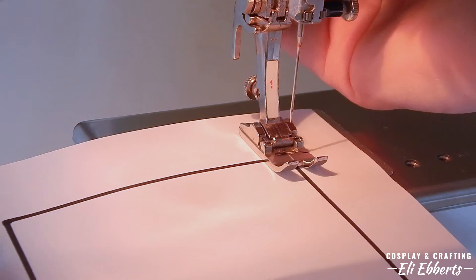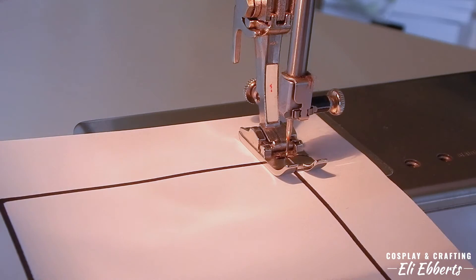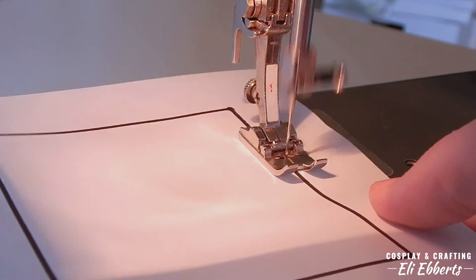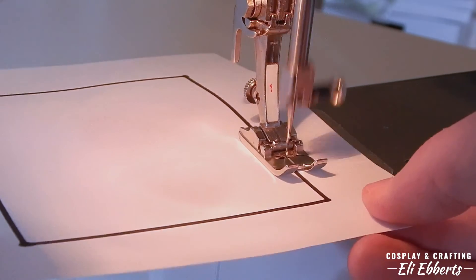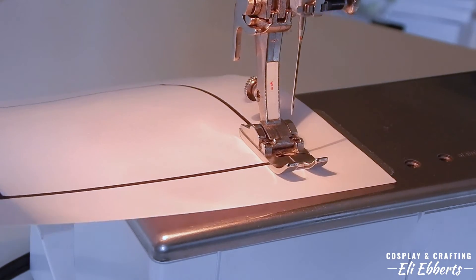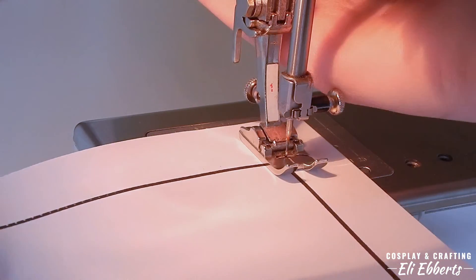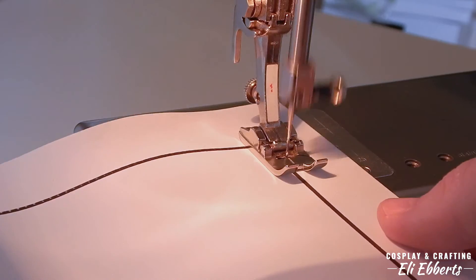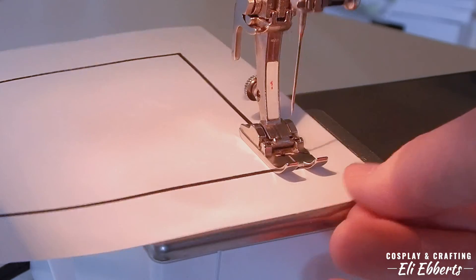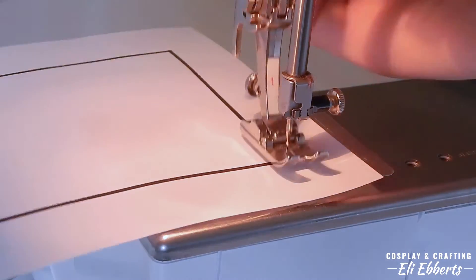First, we're going to start with a square. You'll place your pattern onto your machine and line it up with the line in the middle of your presser foot. Next, you'll lower the presser foot and put the needle into the paper using the knob on the side of your machine. Now, using your pedal, you can begin to stitch. I suggest you take as much time as you need — we're not going for speed here, we're going for accuracy, and we want our stitches to look as perfect as possible. When we get to the corner of the square, we want to use the knob on the side of our machine to put the needle into the paper, lift our presser foot, turn the paper, then lower the presser foot and begin stitching again. This will give you a very sharp turn, which is an important thing to learn since there are lots of sharp turns in regular sewing.